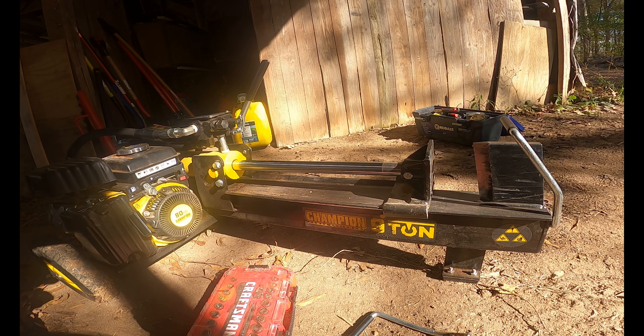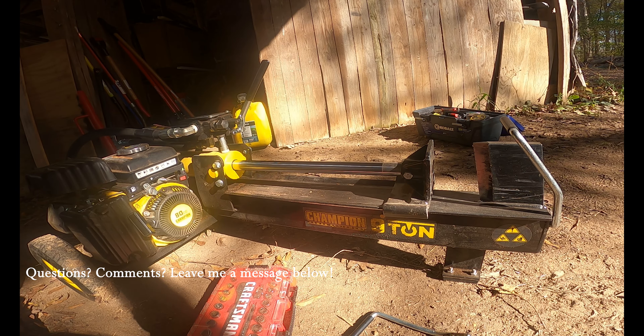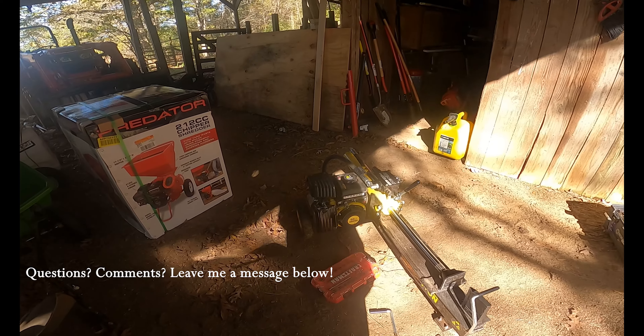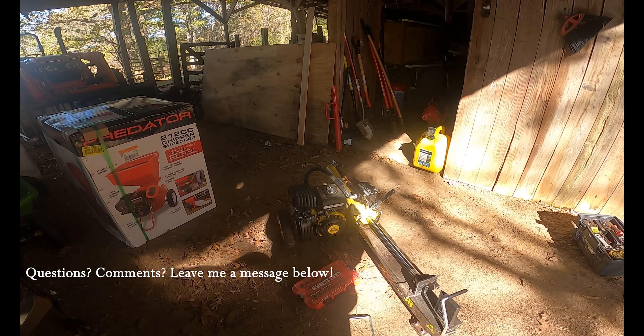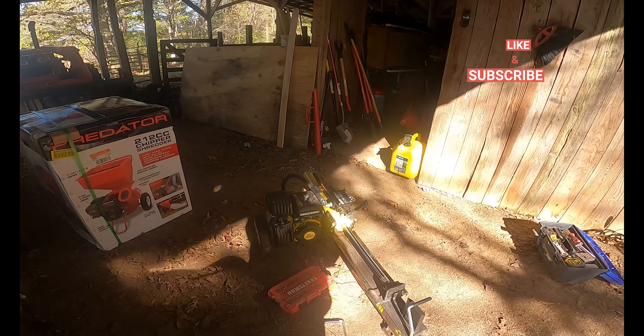And there's my dog, Layla. Any other questions you have about the Champion 9 Ton Wood Splitter, just leave a message below, and we'll also try to save a link to the owner's manual where you can read for maintenance. Any questions I can't answer should be in there. Just let me know. Thank you for watching Billy Farms. Don't forget to like and subscribe.